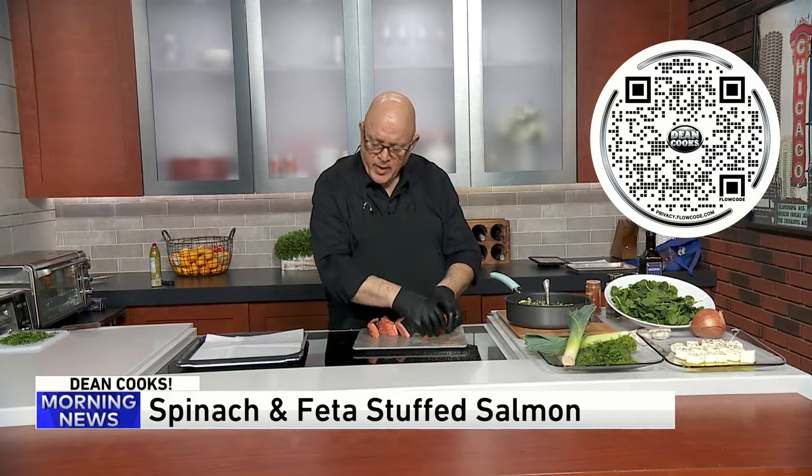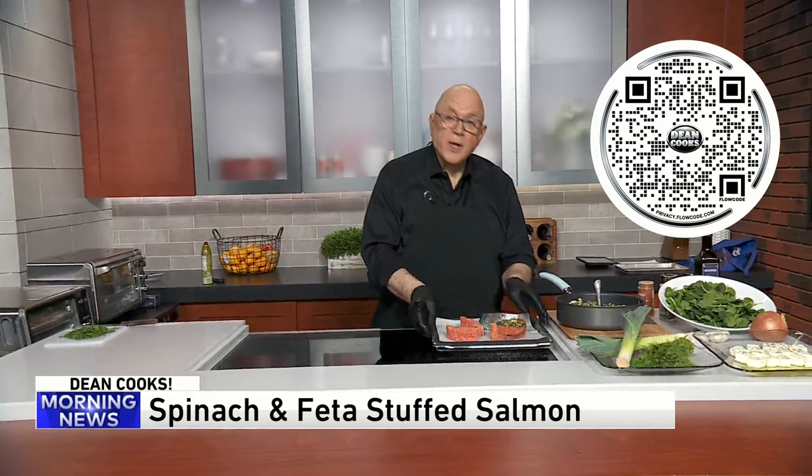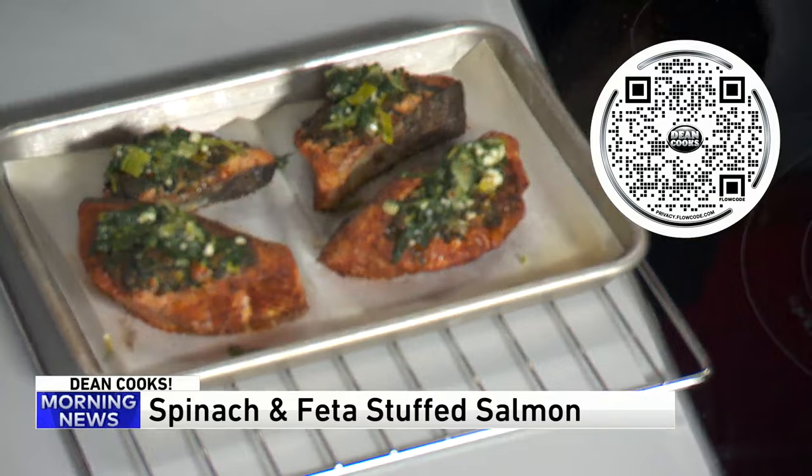Paprika, and then this is going to go on a baking pan just like that. We'll do the other ones — imagine these all stuffed and going on the baking pan. They go into a 425-degree oven for about 20 minutes, that's all you need. And when it's done, look how amazing these things look — they are absolutely gorgeous. The salmon is cooked all the way through.